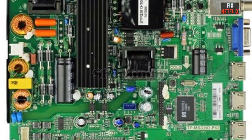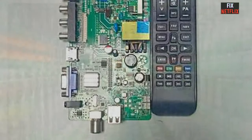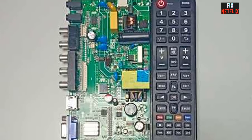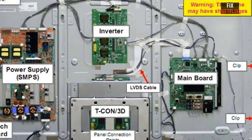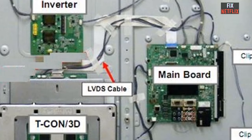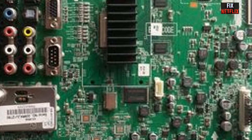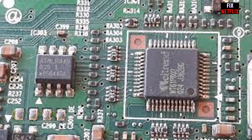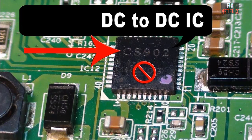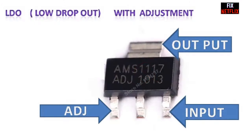If the PSU has standby voltage output of 3.3V or 5V but no power-on signal from the TV mainboard, then it should be the mainboard problem. Before confirming, make sure to check the front panel keypad and remote control first. If both also cannot power on the TV, then it is confirmed that the TV mainboard is defective. For this type of problem, check and trace the corresponding components from the standby voltage line to the MCU or main chip.